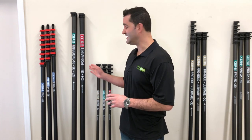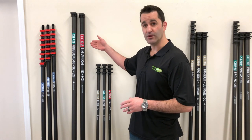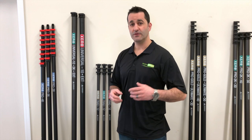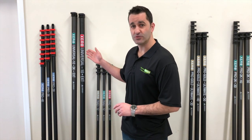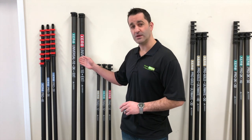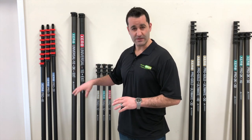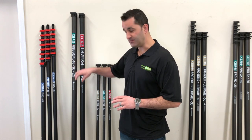Moving on, we have the extensions for the Xero line. These will work with the micro and they'll work with the pro poles. They'll let you go beyond 30, 40, or 50 feet. The extensions come in standard carbon fiber or a 3K high modulus carbon fiber for when you need to go really beyond 50 feet — you want that more rigid and substantial extension in there.